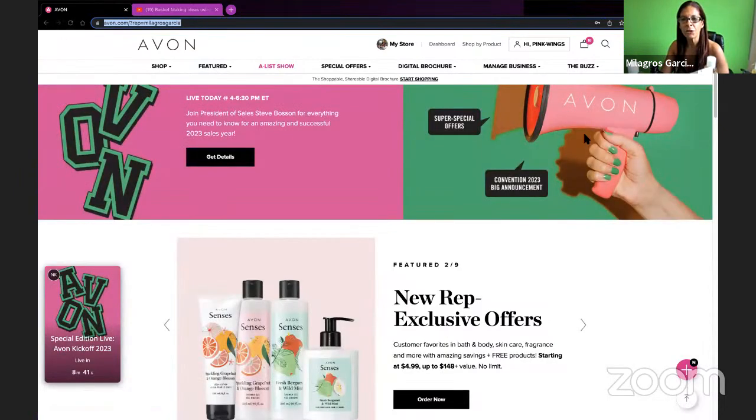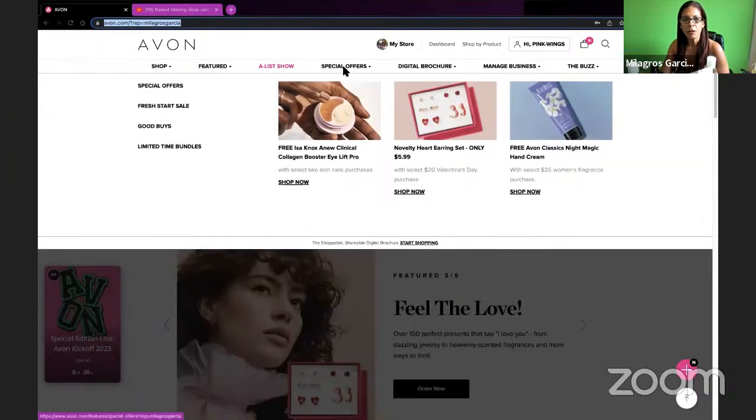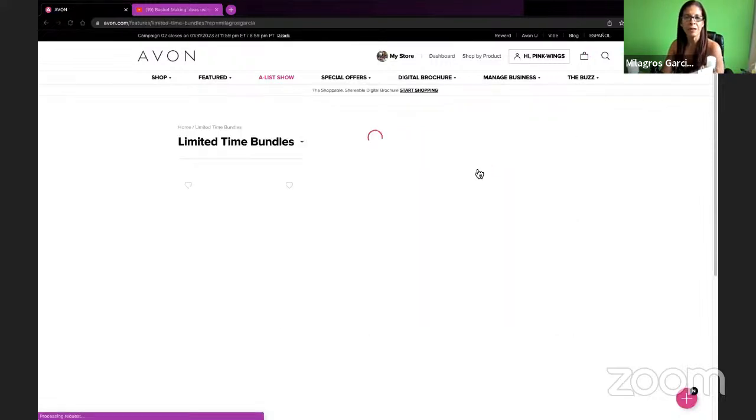I want to show you where I get all my deals. So I go to special offers, and some of these special offers are only available to representatives. Let's go where I get all my bundles so I can show you next how I put the baskets together. This is the wall deal that we're going to talk about.